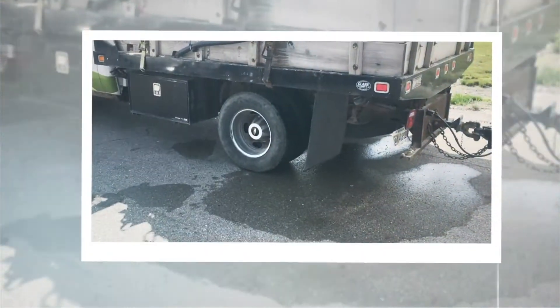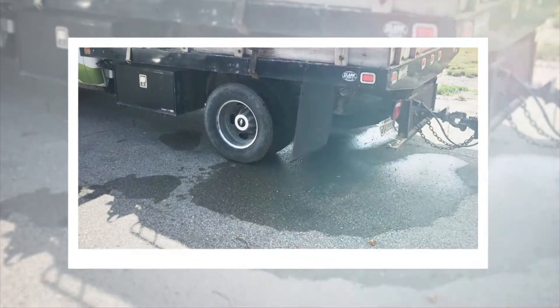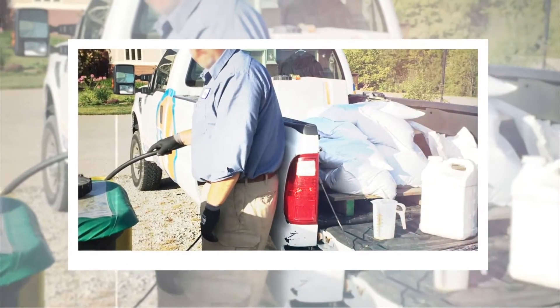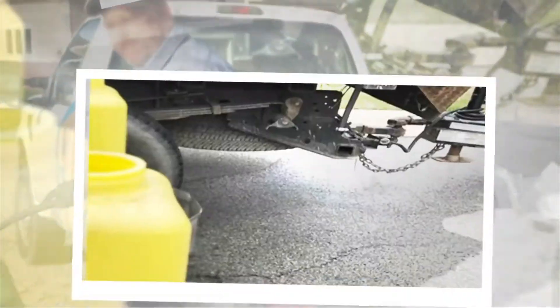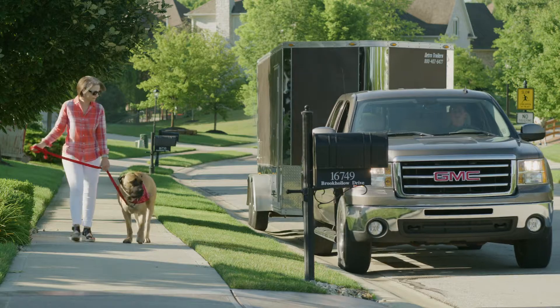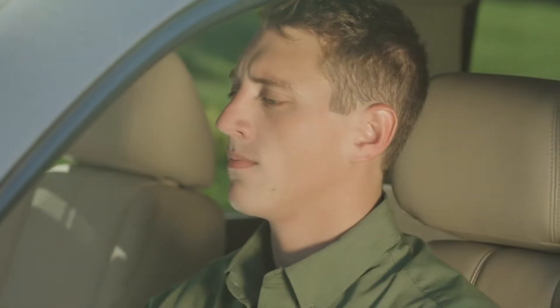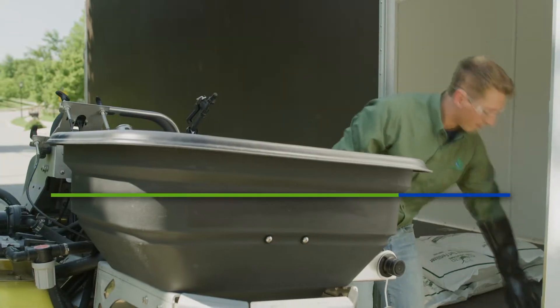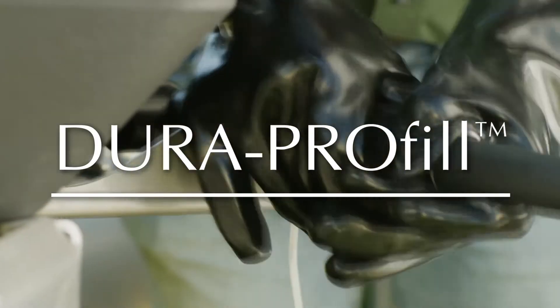This is an all-too-common scene: unintentional filling spills, production inefficiencies, and undesirable images of professionalism and stewardship. Finally, there is a way to safely and efficiently fill your sprayer. New from Dura Products: the bolt-on Dura ProFil.